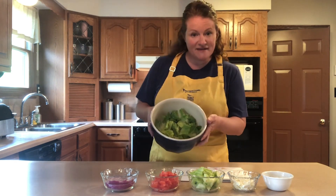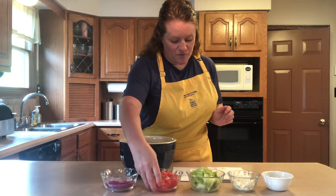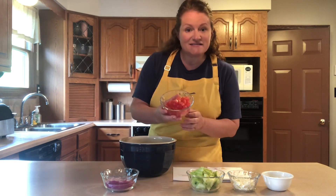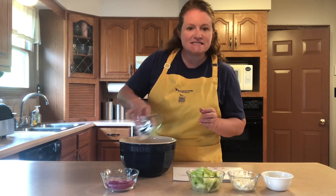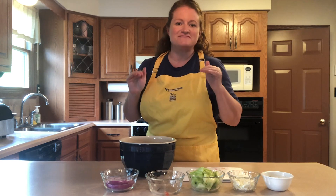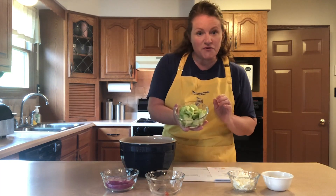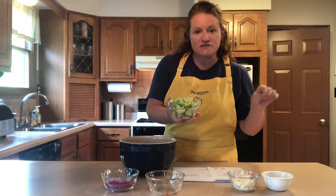So I've got my romaine lettuce leaves, and I'm going to add my tomato — I diced it into pretty small pieces just so every bite will have some tomato, cucumber, onion, cheese, and dressing. Then we've got our cucumber and I peeled and sliced that.